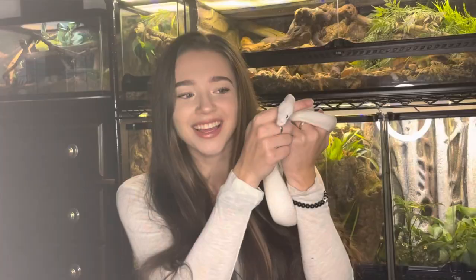Hi everyone, my name is Kayla Roach, this is Elsa, and today I'm going to be rehousing my juvenile green bottle blue tarantula.